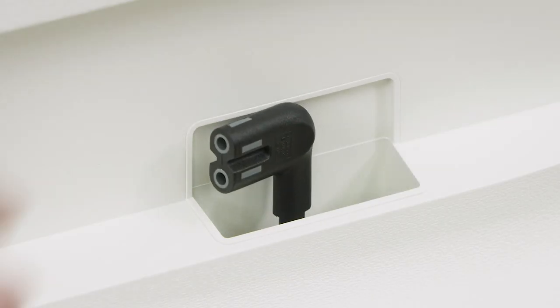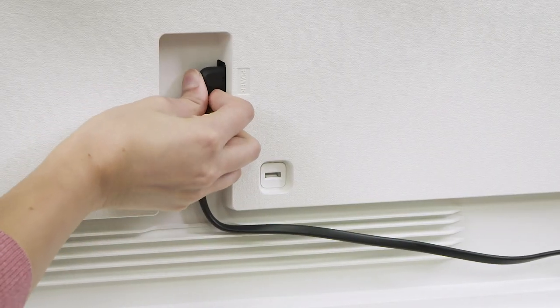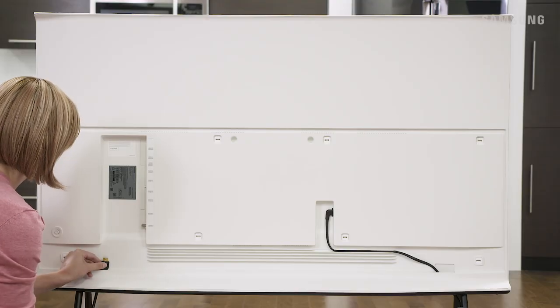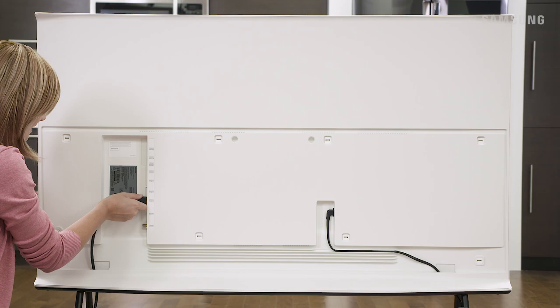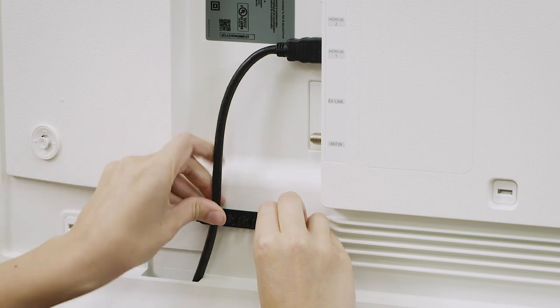Pull the power cord through the opening and plug it in. Run the cable along the groove at the bottom. Make all other connections at this time as well. You can use the provided cable guide to arrange and secure the cables to the back of the TV if you wish.